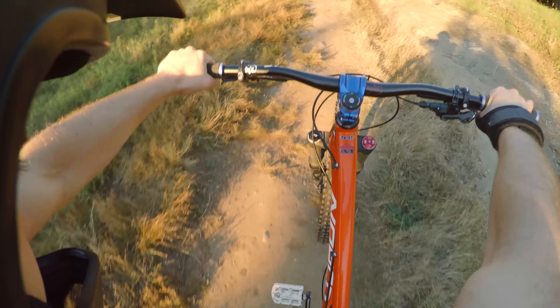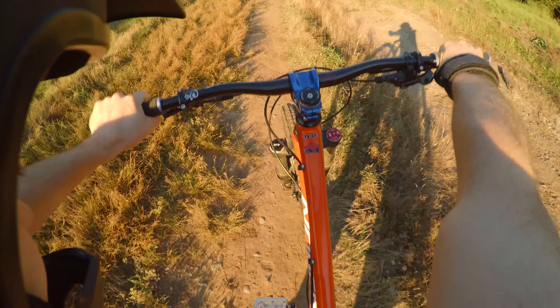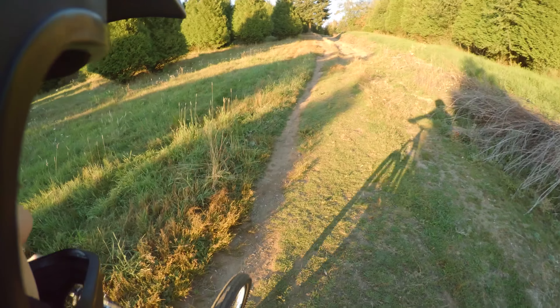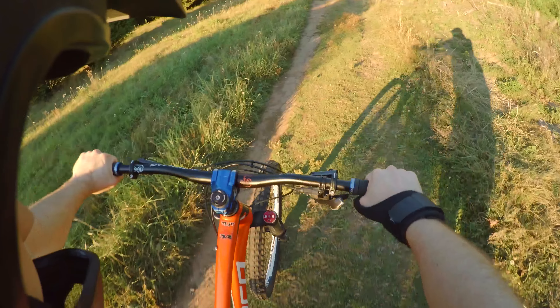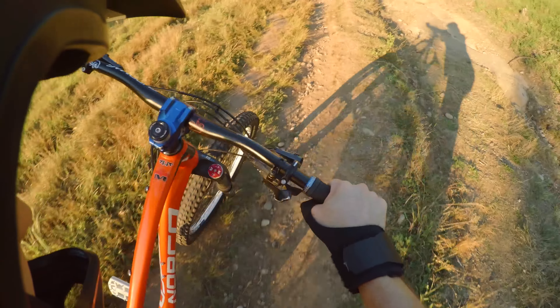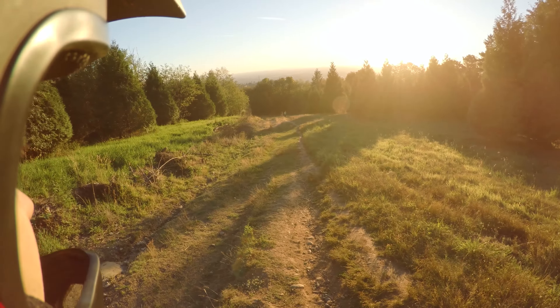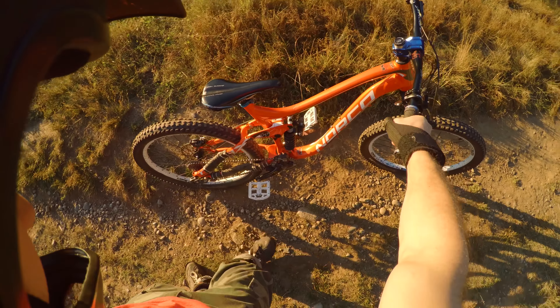For those wondering about the wrist thing that I'm wearing, it's actually to protect my thumb because about six years ago I tore a tendon in my thumb. I had to have surgery and I lost movement in my thumb. Basically the only purpose of that is to protect it from getting pulled back. I just still kind of wear it just in case — I don't want it to get pulled back or damaged. It may not be the most necessary thing but it doesn't really hinder me in any way.